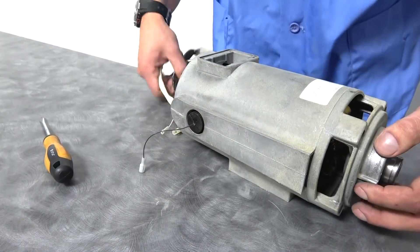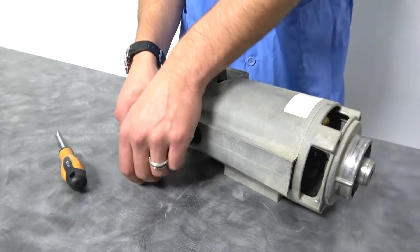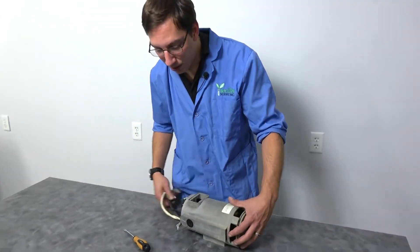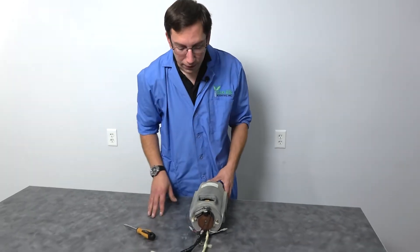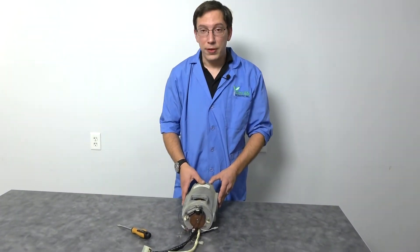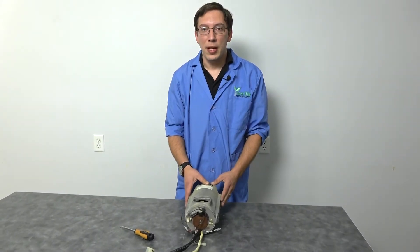And there you have it. Now you know how to change the brushes on your brushed drive. Don't forget to reconnect your connector. And that will do it for us for today. Thank you and have a good day.